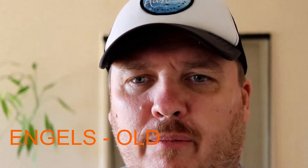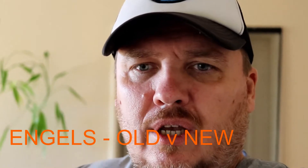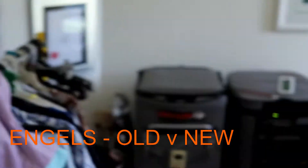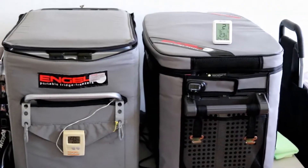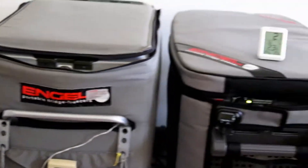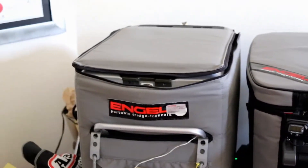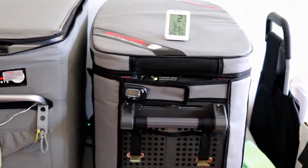I thought I'd do a little comparison with my two Engel fridges. The one on the left is a metal one — the MT model — and that's the Eclipse version.